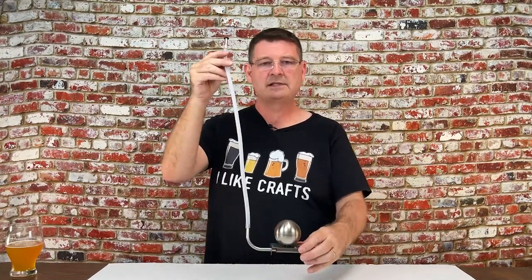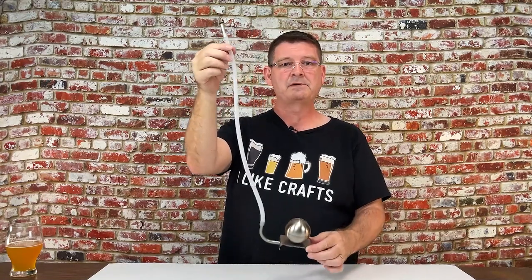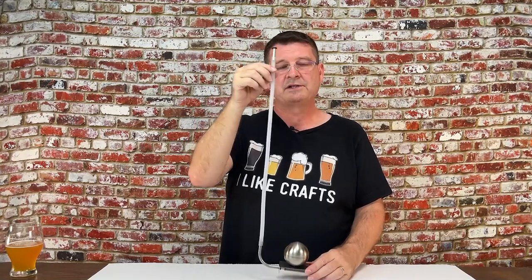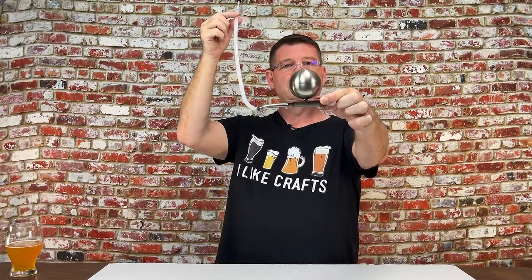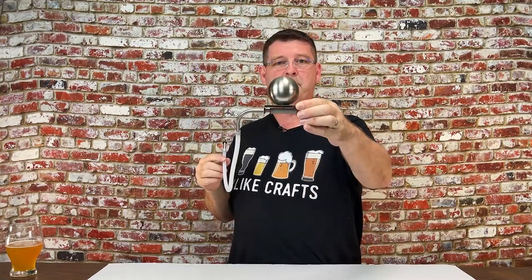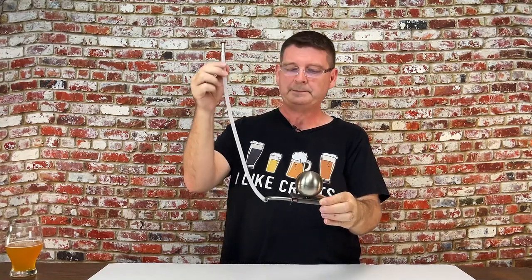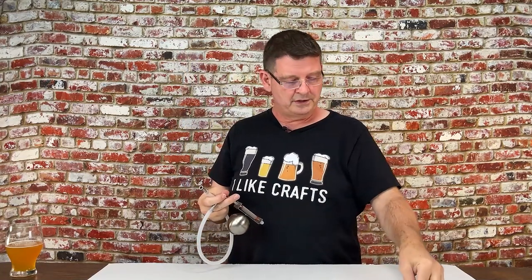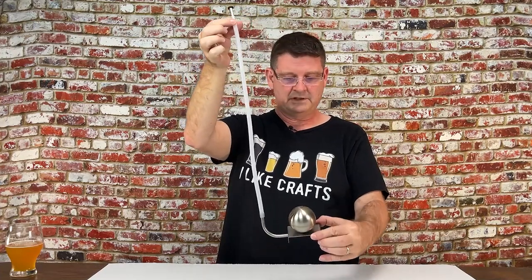This right here is the video for the Clear Beer Draft System. The Clear Beer Draft System is the most expensive in the lineup, running about $50, and if you buy quantities, there is a certain point where you do get some discounting. It comes with everything you need, including a couple of spare O-rings, which we'll go over when we cover how to assemble it, and I'll show you how it works so you understand the system.